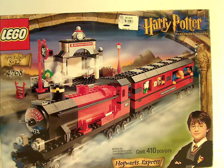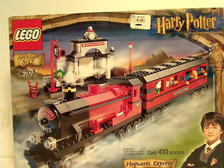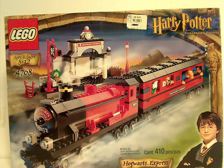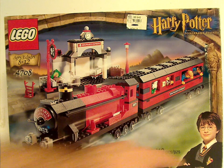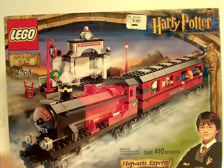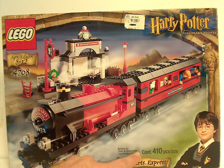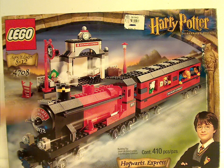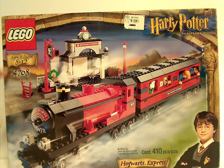First version of it, obviously. So in front of the box here, you see the border that's been used for all the Sorcerer's Stone and Chamber of Secrets line, and also a younger version of Harry. It has 410 pieces, Hogwarts Express, picture of it coming into the station, ages 8 to 12, set number 4708, and the Lego logo.